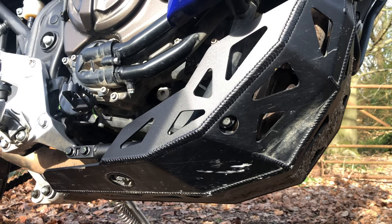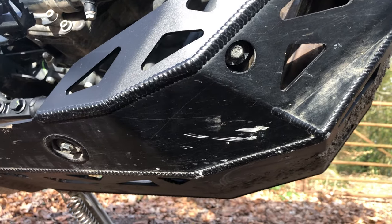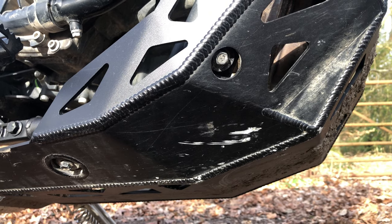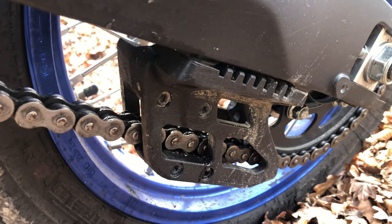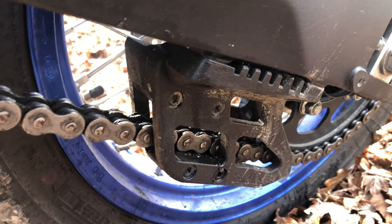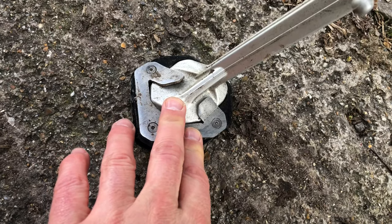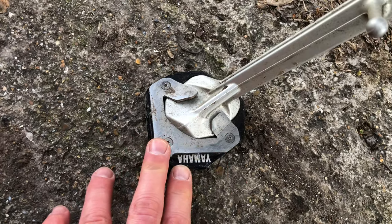One thing I don't like about the black bash plate paint is when you scratch it, it's very obvious. I liked the silver aluminium standard colour without paint, but the guy in the shop convinced me the black looked better. Got the Yamaha chain guide - it doesn't come standard, but because I ride off-road I wanted that added security. Also got the Yamaha side stand foot for when you park in mud or wet dirt off-road - it just goes less far through.